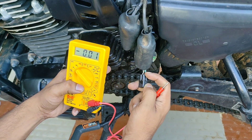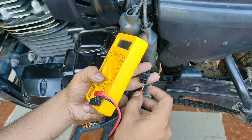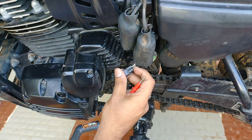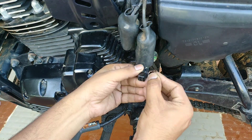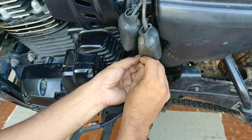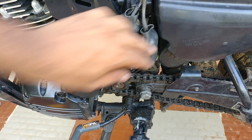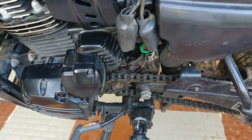In the further part of the video we will diagnose the neutral condition and gear indication condition using multimeter voltage. Once again, these voltage parameters are for reference only — my gear indicator sensor is working fine and these parameters are for reference.